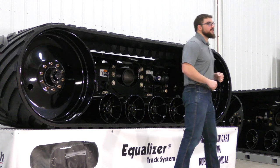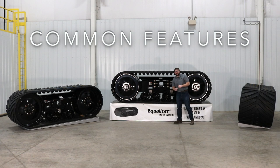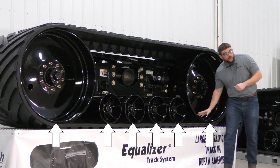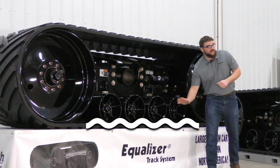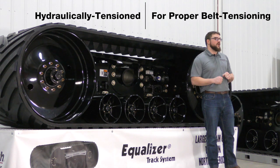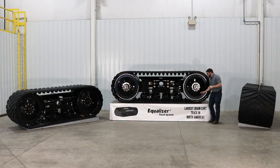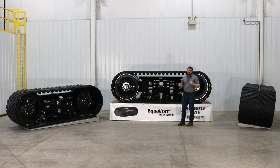Next we're going to talk about some of the common features on all of our track systems. The backbone to a successful track is hydraulic tensioning. Improperly tensioned tracks can lead to a point load at the idlers and the bogeys caused by a ripple effect in between these components. That's why we utilize a hydraulically tensioned system with a pressure gauge to quantify the force that's on the belt to ensure it's in proper tension. This, in conjunction with the fact that our idlers and bogeys are on the same plane, ensures that the belt lays flat, maximizing flotation.